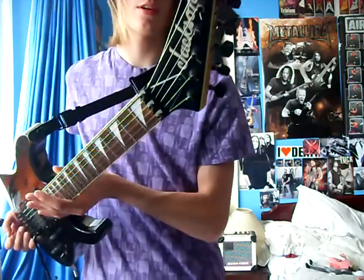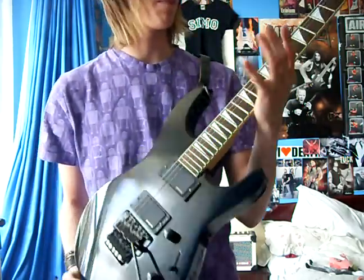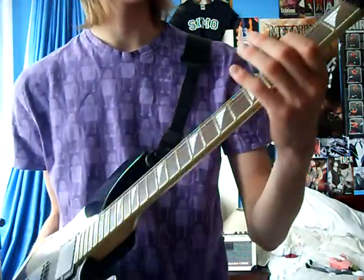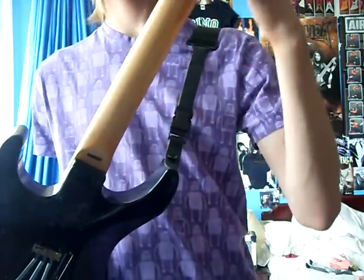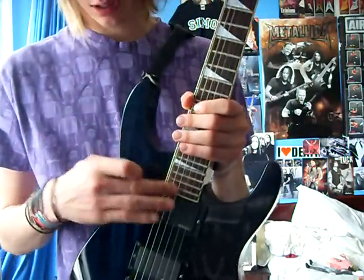Reverse headstock, black hardware all the way down. Binding on the neck and headstock, abalone shark fin inlays. Maple neck — that's a three-piece maple neck with the bolt-on there, 24 frets as you can see.